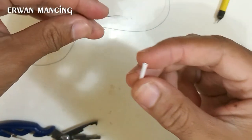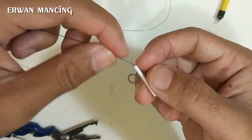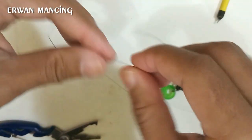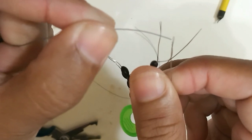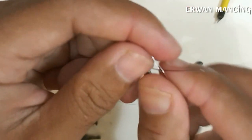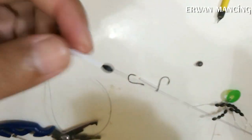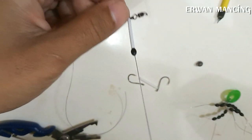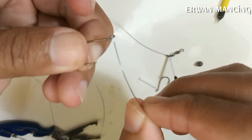Langkah selanjutnya, kita masukkan sedotan dari ketembat ke kail yang pertama. Kalau sudah dimasukkan, masukkan stopper — satu saja. Fungsinya untuk menekan sedotan agar tidak ke bawah.